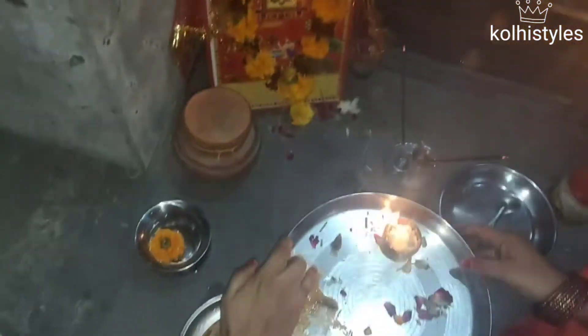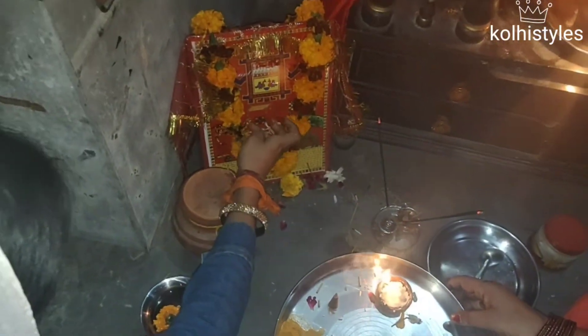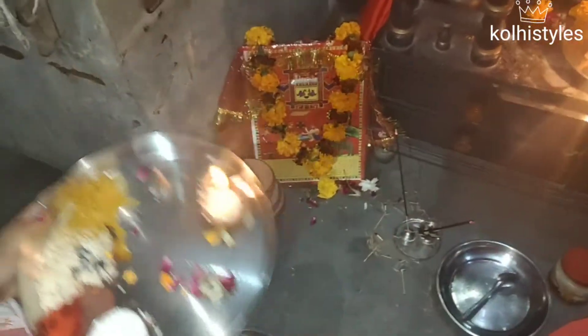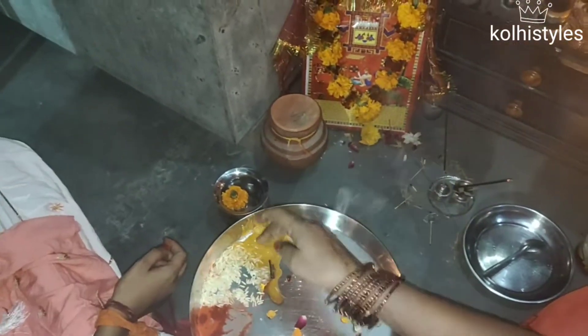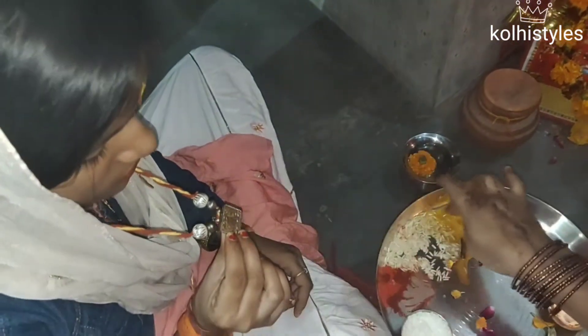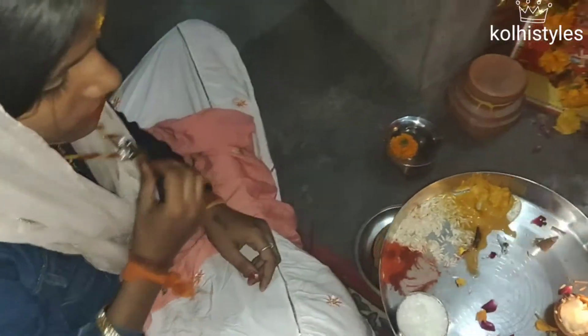I deleted a clip from the Gai Mata Pujan segment - I don't know how that happened. This is the last clip from the Gai Mata Pujan. It is now afternoon - time to begin the ceremony. You have to put the child in the middle. This is the color and decoration of the Gai Mata setup - this is the same decoration done each year.